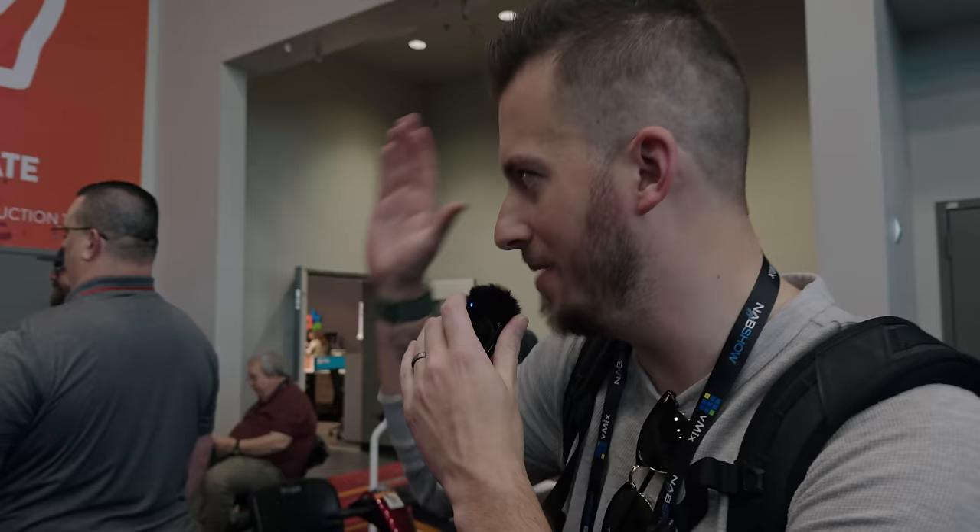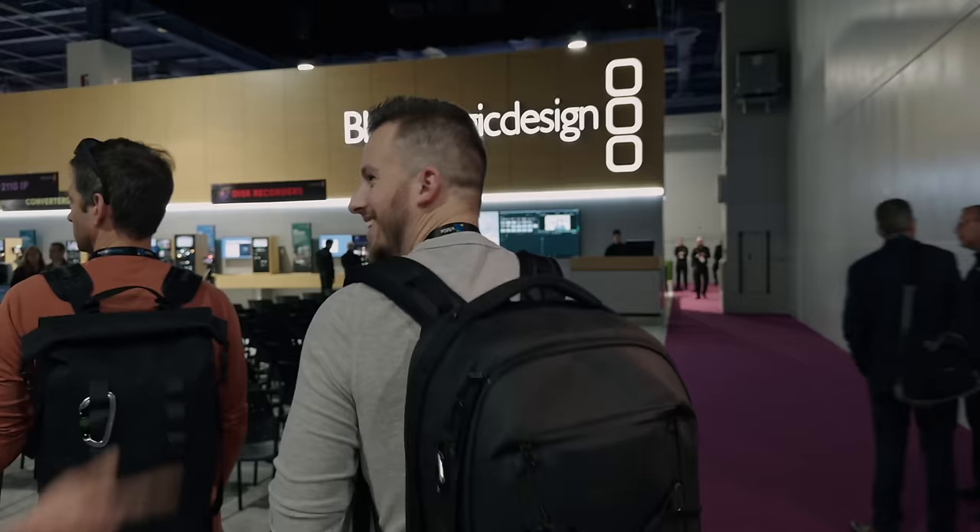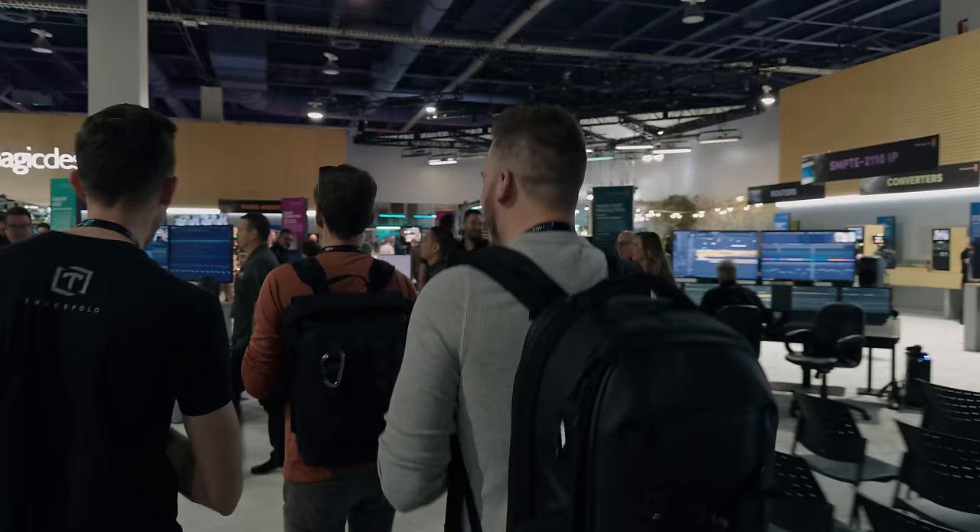We have about two minutes until the start of NAB, and Blackmagic is right in sight. So we're going to run straight there and check out the new cameras. Gotta run to Blackmagic, gotta try out the cameras. As soon as I saw this was the first one, I was like, gotta run.